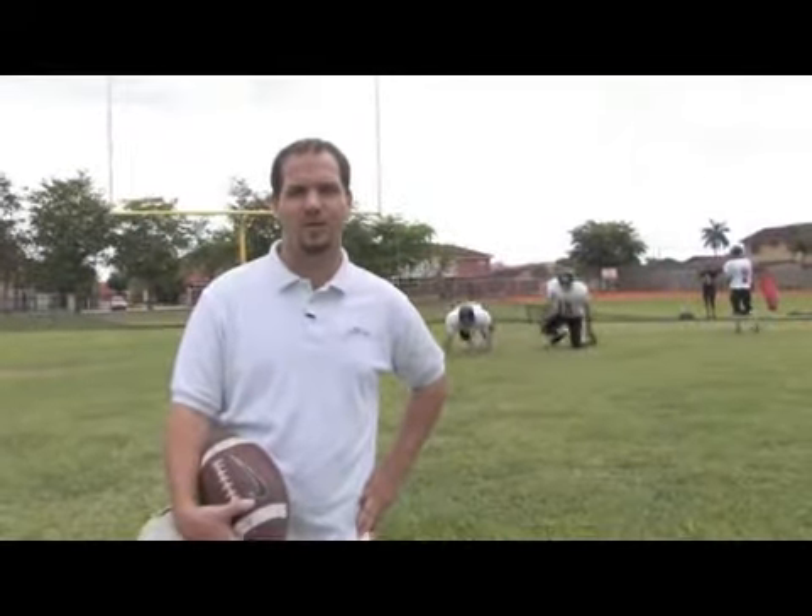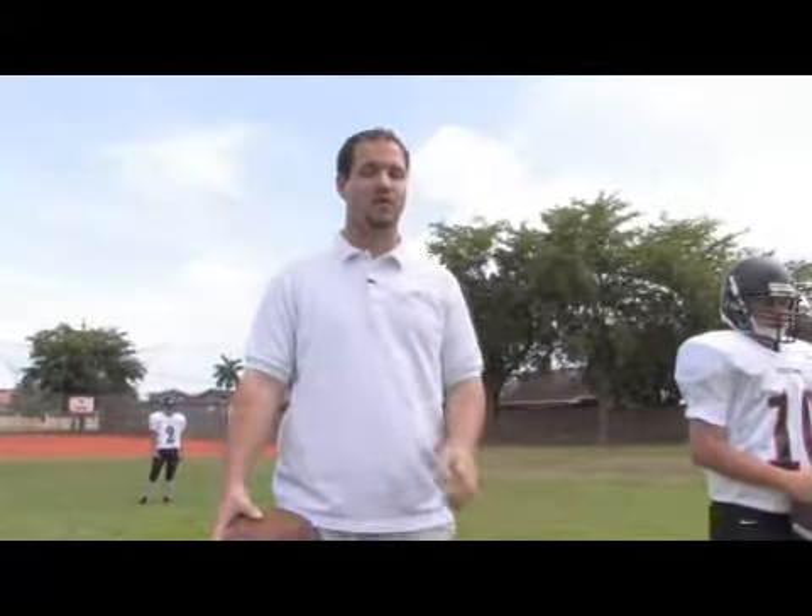Hi, my name is Jesse Schale. I'm the head football coach here at Miami Christian School in Miami, Florida. In this clip we're going to talk about how to long snap a football, and that's probably one of the most underrated positions in football, but one of the most important.